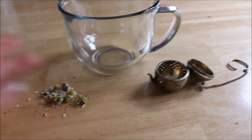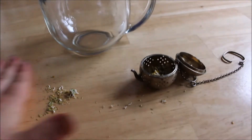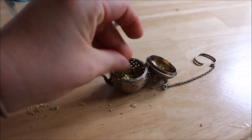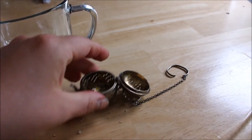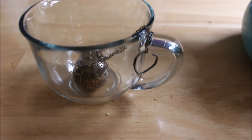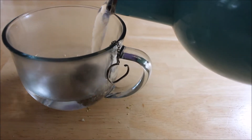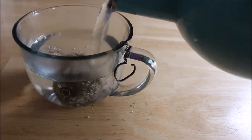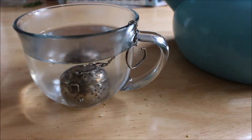For brewing the tea I'm not gonna do anything too fancy — just gonna put my crumpled up leaves and flowers in my little tea steeper and put that in some water, and let that steep for about five minutes.